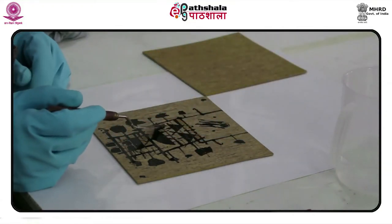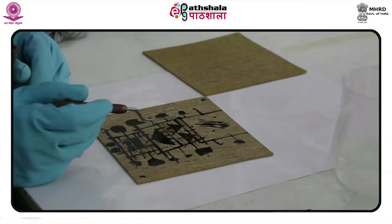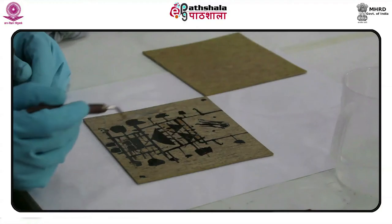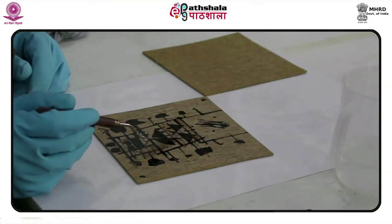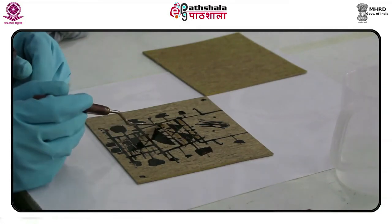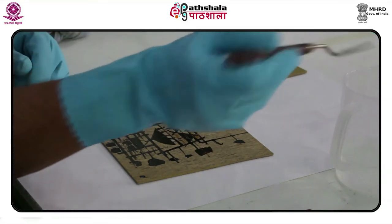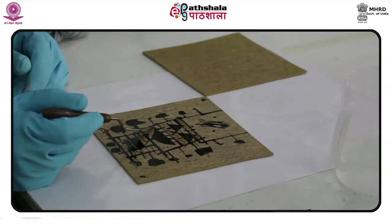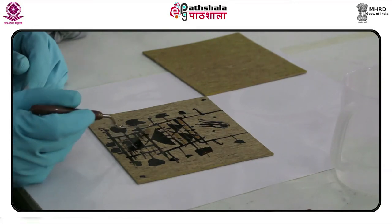A slight variation in any of these step-by-step movements could drastically change the output. To avoid hazards and mistakes in making the solution, many printmakers have chosen to create a wheat paste with an acid or alkali, which acts as an etchant to be applied onto the surface of the lino block.